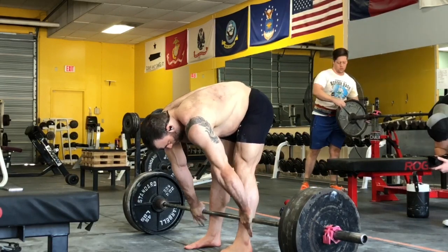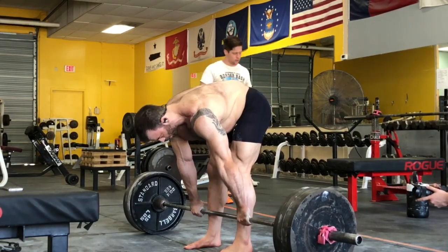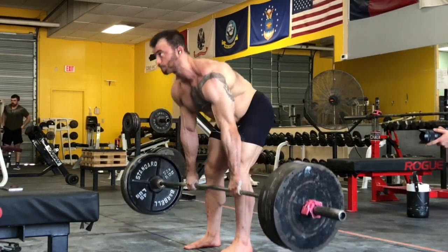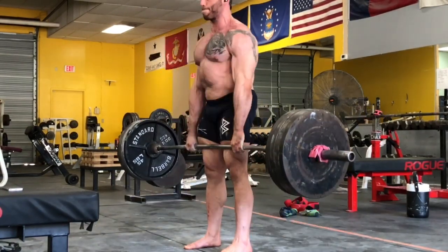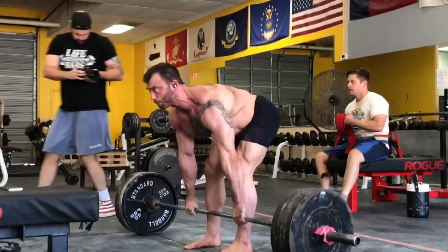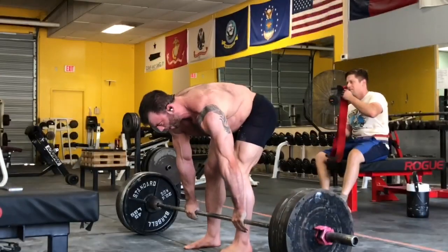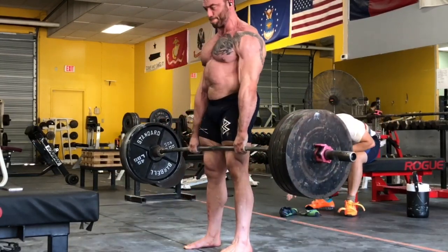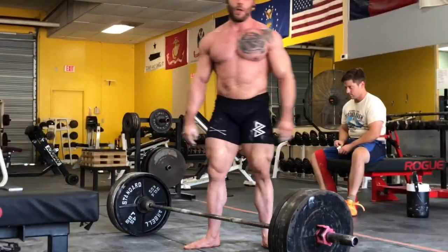These were supposed to be Romanian deadlifts, but for me they're more of a stiff-legged deadlift because I do have trouble activating my hips. Brandon and I are going to discuss whether we want to stick with the stiff-legged variety for better hamstring engagement or lighten the weight and try to get the RDLs to work. On my second set you can see it's almost all lower back and hamstrings — that's more how I perform my stiff-legged deadlift — and the bar path comes back at the top. This is 405 for 10, nothing super crazy but pretty good work.